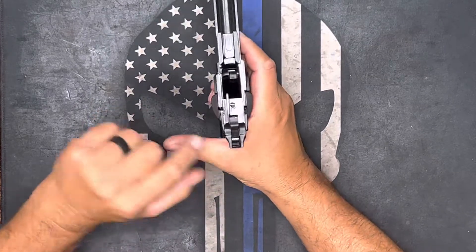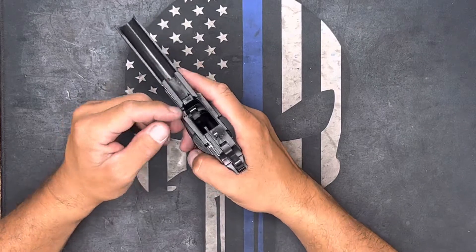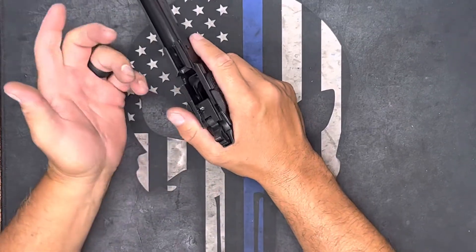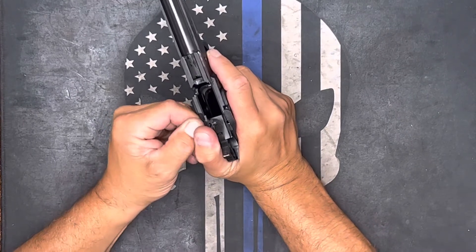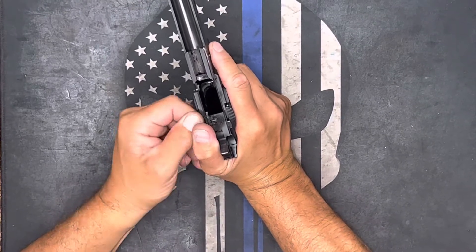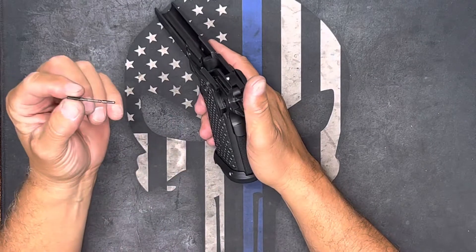I usually take this thumb and cover this area because there's a spring in here that, if you don't, once in a while it will go shooting out and you will not be able to recover that spring — or you'll recover it but you'll be looking for it forever. So you just take the lever, you wiggle it, and it should pop out right about now. Set that aside.